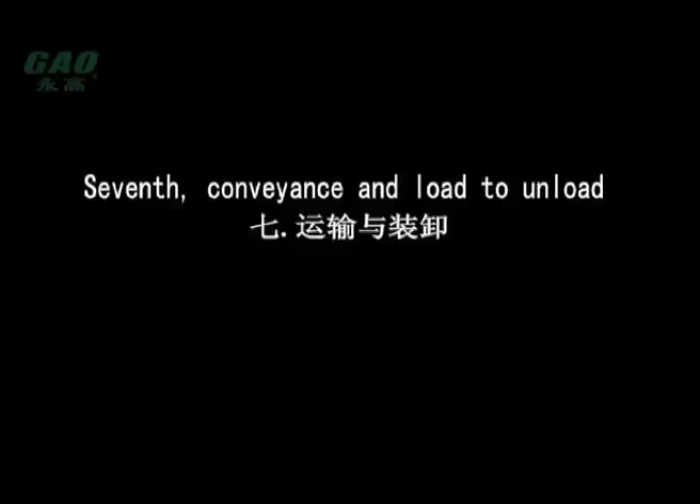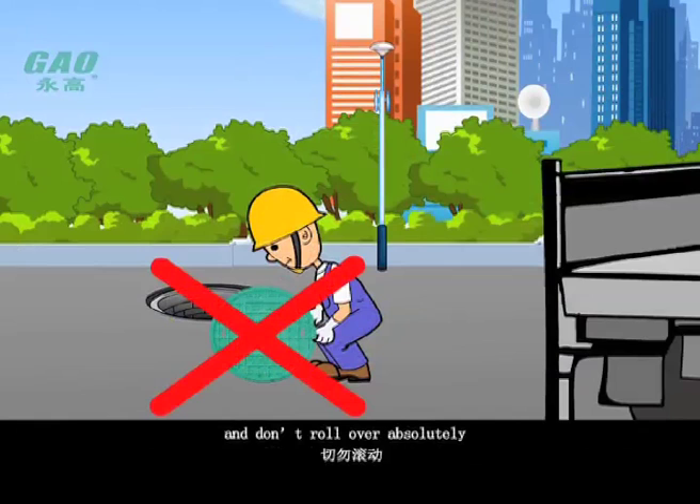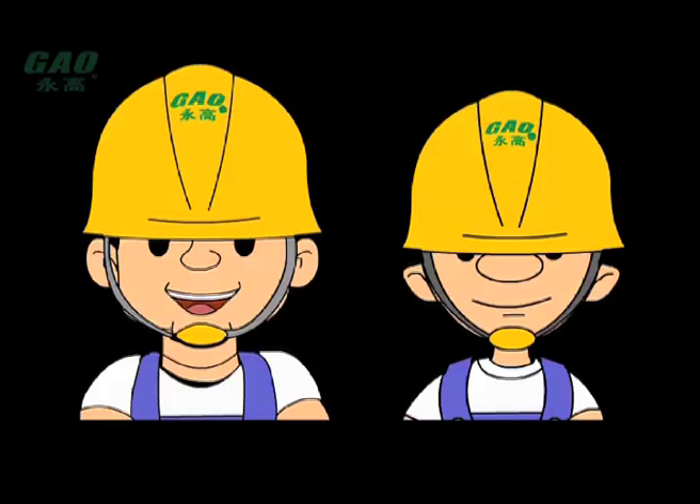Please use two people to lift the well lid when placing a well cover above during conveyance, packing, unloading, gearing, and checking. Do not roll over absolutely in order to prevent damage to the edge. Thank you for choosing Younggong product.